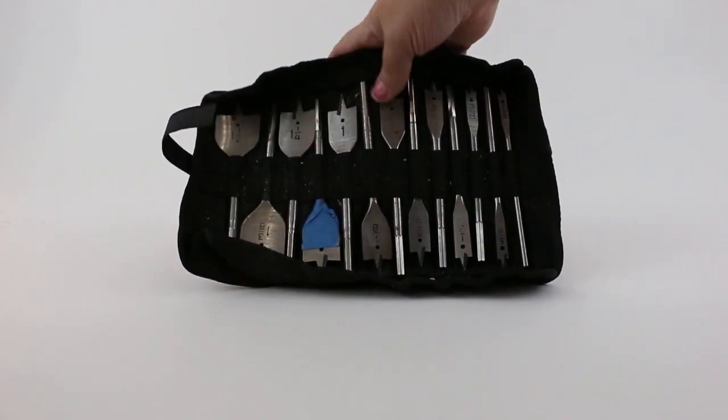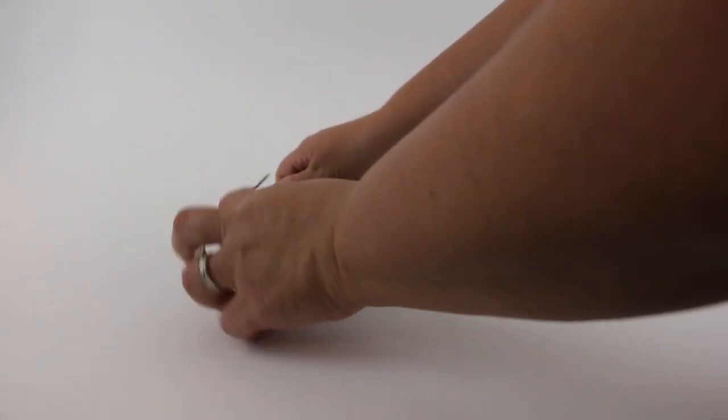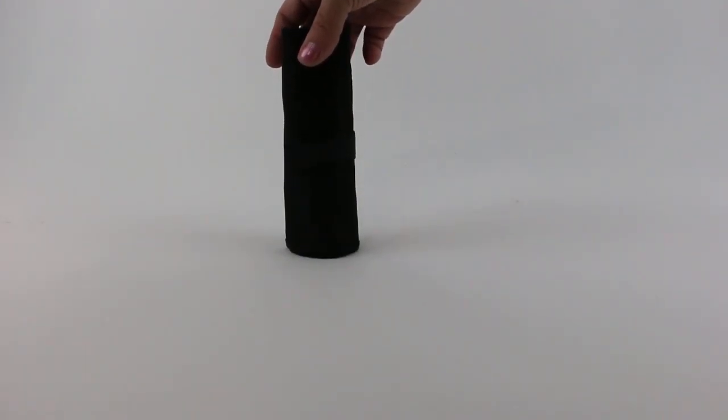13 pieces in here, comes in a nice case that rolls up pretty nicely with a velcro closure on it. The Black & Decker 13-piece Spade Drill Bit Set.